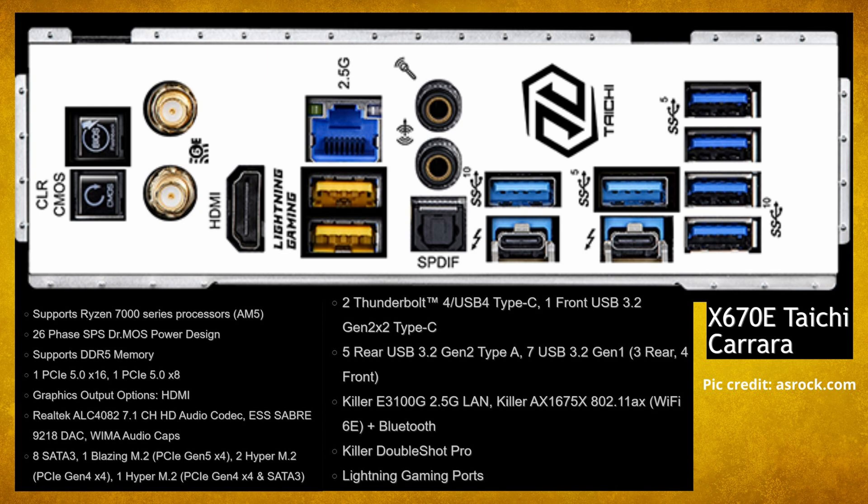There are five rear USB 3.2 Gen 2 Type-A ports and seven USB 3.2 Gen 1 ports. We've got 2.5 gigabit LAN, Bluetooth, and Lightning Gaming ports. Now, what is a Lightning Gaming port?